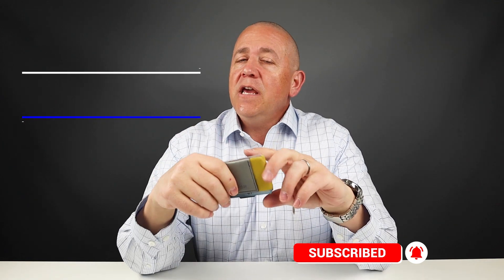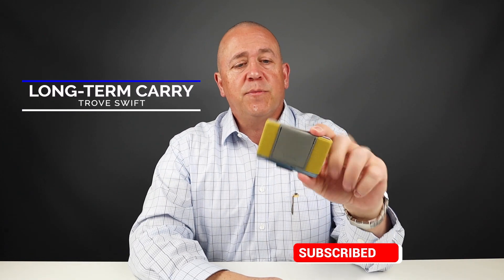Today I'm going to take you through my long-term carry experience with the Trove Swift wallet. This thing's been awesome. But before we get into my general assessments, likes, and dislikes, let's do a quick review of the features.